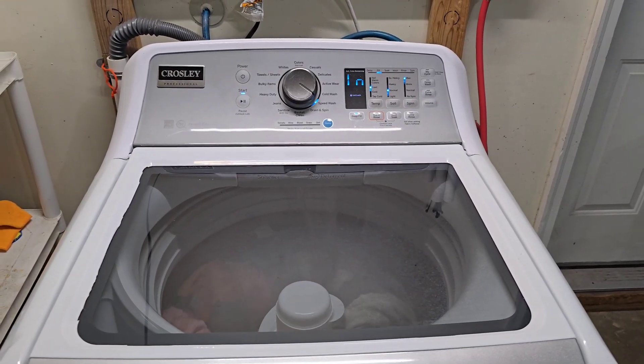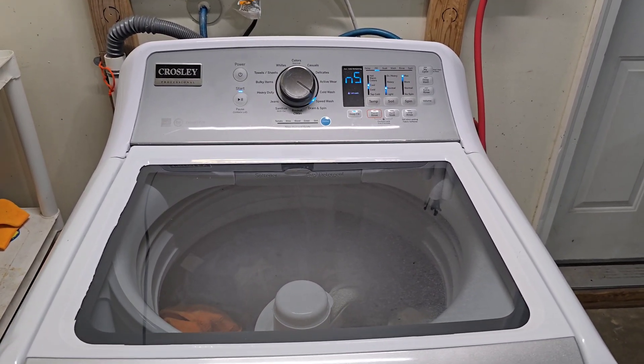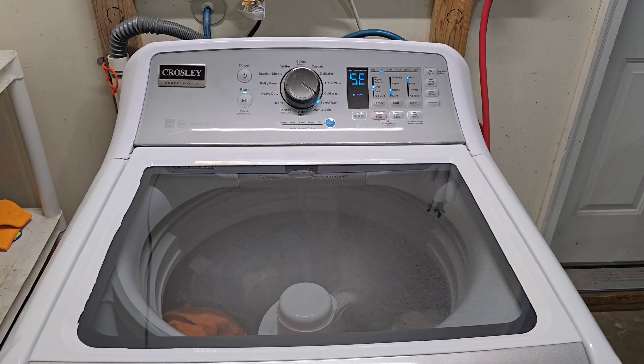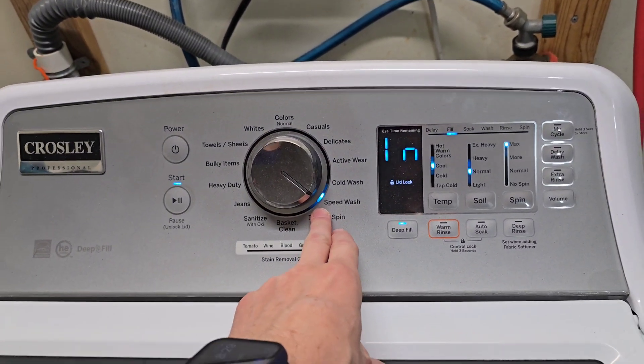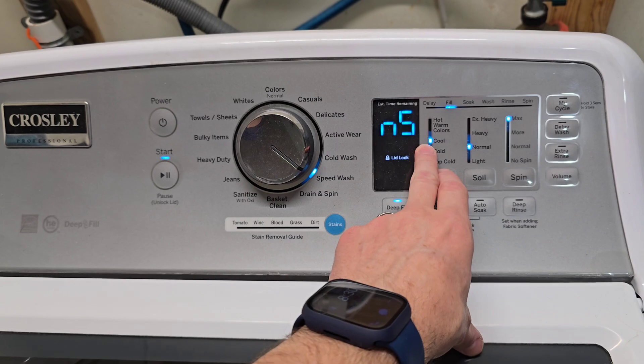Hey guys, today I have a Crossley washer and Whirlpool dryer — we'll get to the dryer in a minute. Right now the washer is filling up, we've got it set to speed wash so it should only take about 30 minutes.